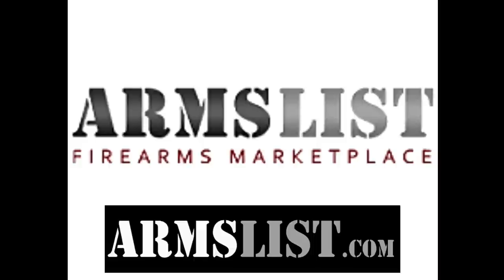This video is sponsored by Arms List. Marketplace member benefits include shopping in your local area for great face-to-face deals or shop nationwide at over 1,300 FFL dealers. You can sell your items in your local area with no sales fees or other nonsense — just become a member, pay your low monthly membership, and enjoy all the benefits. Check them out at armslist.com.